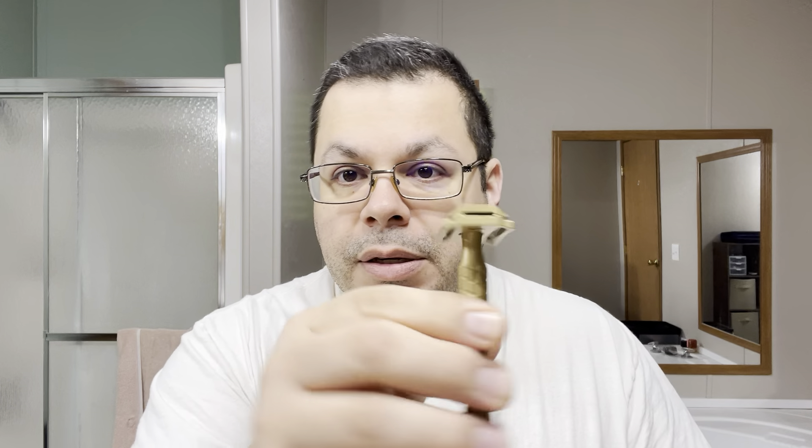I'm using Fine Accoutrements American Blend because I don't have the aftershave for Lockhart's. For hardware, I'm going to be using my copper Canteen with the plus plate, loaded with a Wilkinson Sword — the one that comes in the black little plastic container. It's going to be on its second use. Let's get this going — get some water on the face.